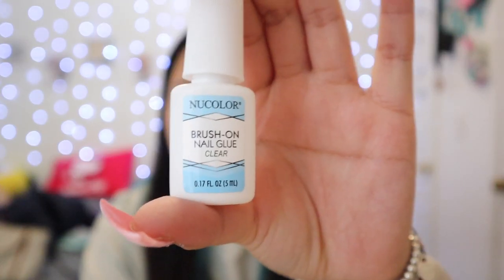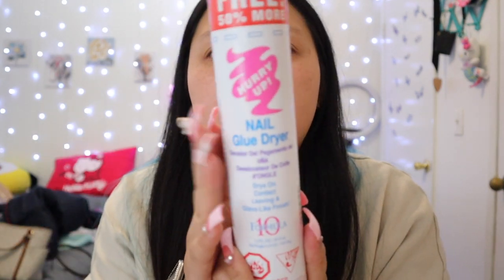For glue, you can pretty much use any nail glue. The one I'm currently using is from Dollar Tree, which is a brush-on glue, because I ran out of my KDS glue — I definitely recommend that one too, it dries really quick. This is a must-have because when you're gluing nails and it doesn't dry fast, this helps a lot. Sally's 10 to 12 — definitely recommend.